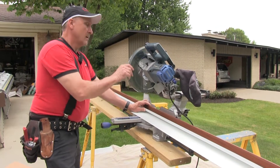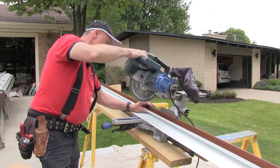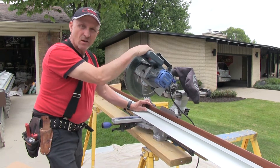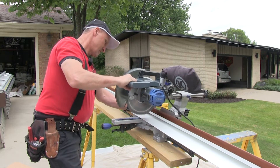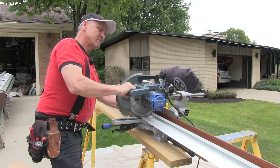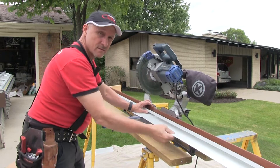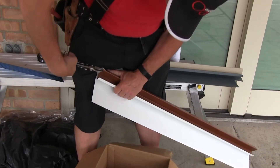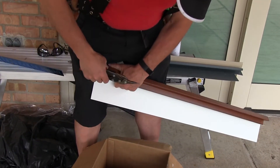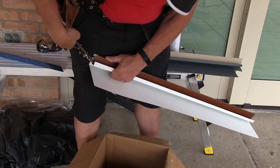With a high quality carbide bit blade, you can cut aluminum quite easily. Make sure you let the saw get up to speed before you cut. Always wear safety glasses. After installing a lot of these, I can almost freehand a half inch tab.